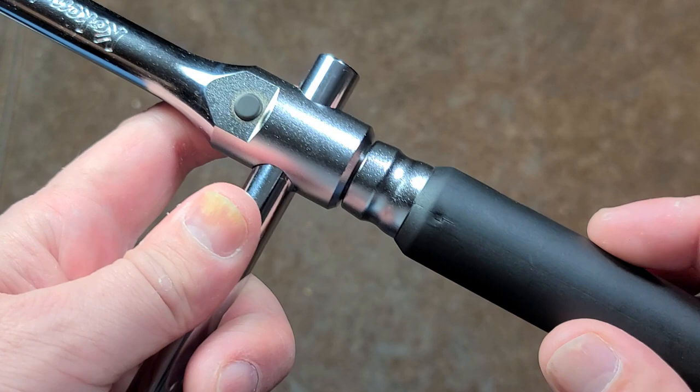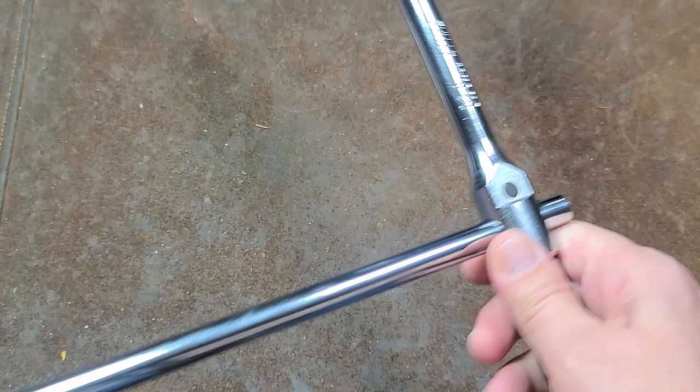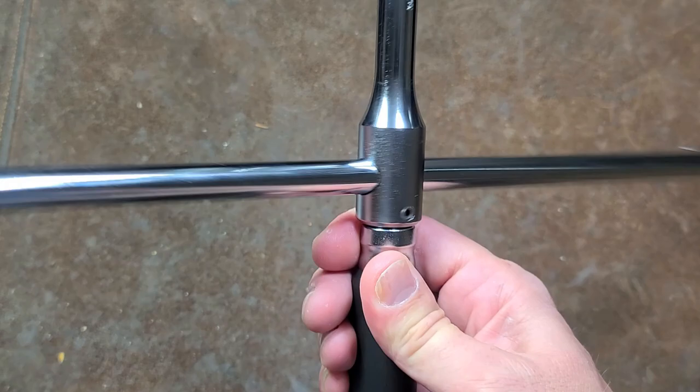The handle spins really well — no grittiness or anything like that, it's actually pretty tight. You extend the handle out, break your lug nut, and then it has a push-button lock so it actually locks in the center. It can't slide back and forth without pressing the button, and then you essentially take it and spin your lug nut out.